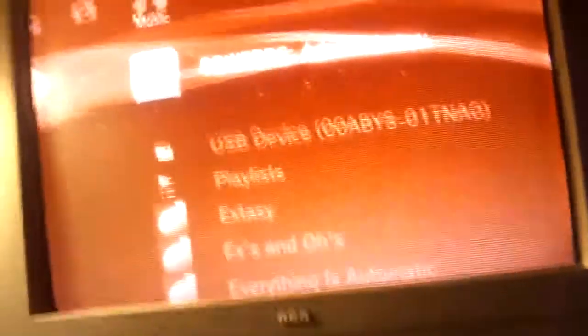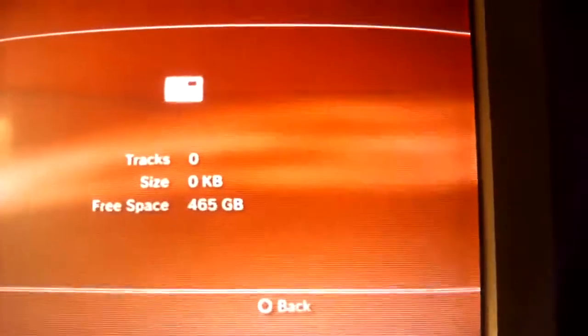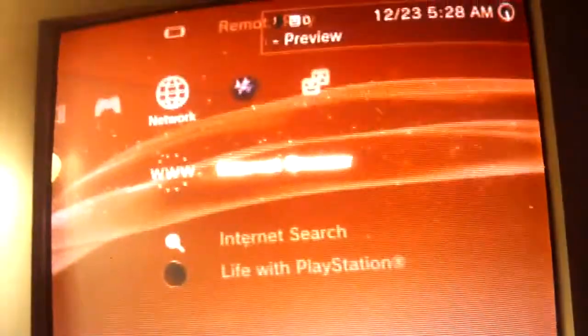Now I'm going to unplug the drive from my laptop, take it, and plug it in down here on my PS3. Now we're over to my PS3 — grab my controller. If you look here, it showed up. There's nothing on it because we just formatted it. There's my 500 gig drive. And that's all. Now you can start loading it up — plug it into your computer, load it up with any movies you want, pictures, anything. Load it up and carry it all over to your PS3.